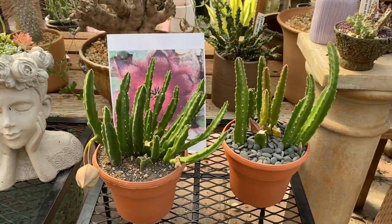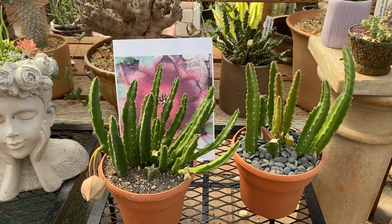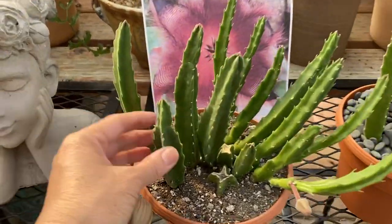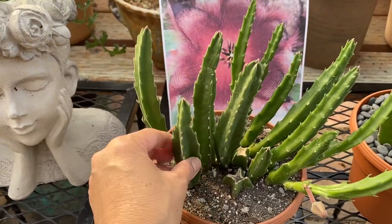Stapelias are from South Africa, and they form a cluster of green stems that can grow up to about eight inches tall. The stems are somewhat soft, so it's really nice and soft feeling.